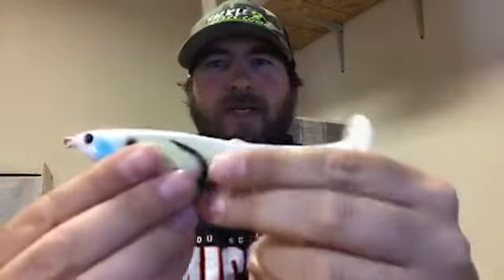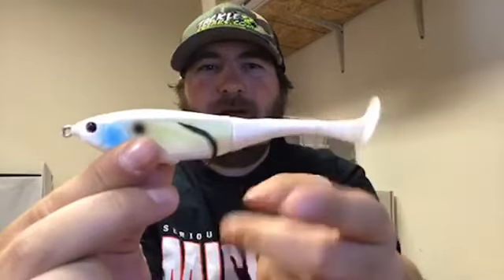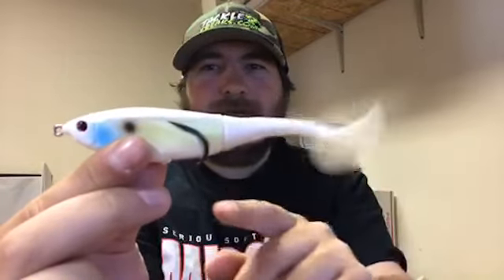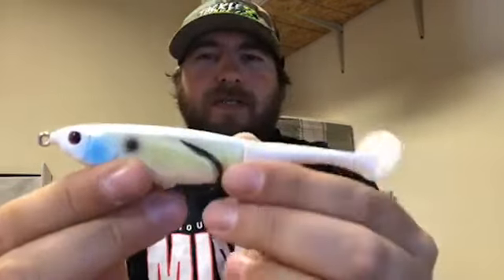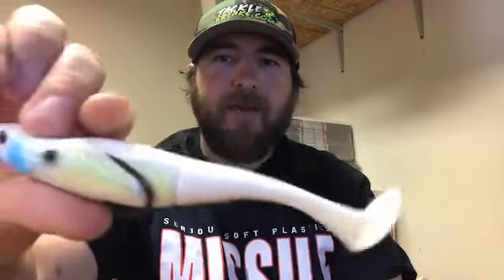The Grinch is a hybrid frog swimbait plopper. It's a shad profile — the upside-down paddle tail allows it to vibrate. When it's coming through the water, it runs back and forth and creates a nice gurgling, plopping sound. It's 100% weedless. You get your hook here on the side — obviously got a pretty decent hook gap — and super sharp hooks that Jackal is known for on their soft plastic baits.